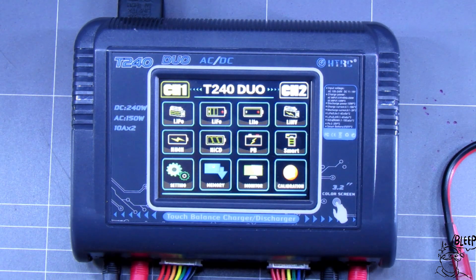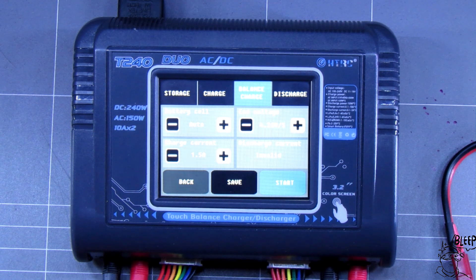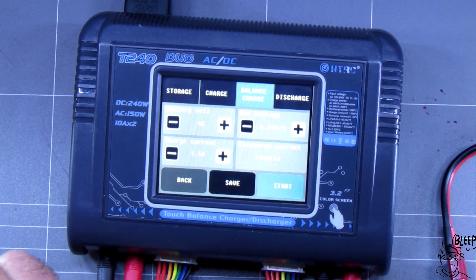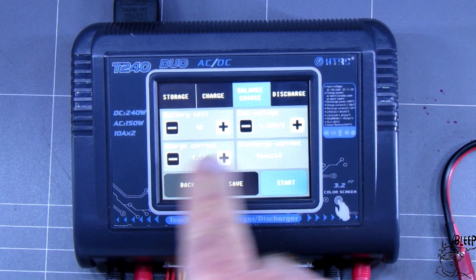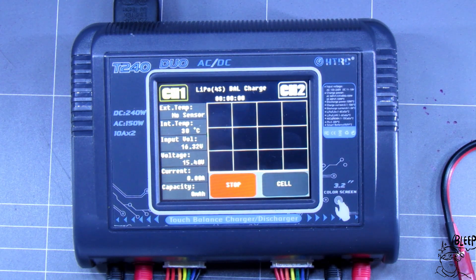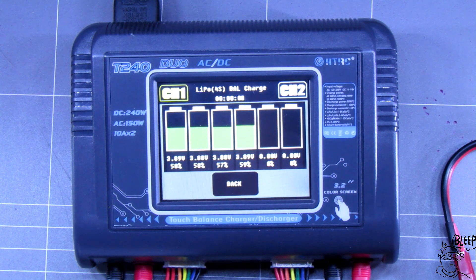So what we'll do — we'll plug a battery into channel one, select LiPo. You can see the battery cell count is set to auto; I'm plugging a 4S in here. Straight away it's selected 4S and it's selected the right current. I hit start and I'm balance charging now — you'll see a little graph start to form here. I find that pretty useless anyway, but I like to see how the battery's going.